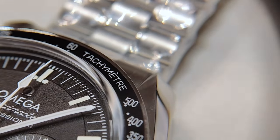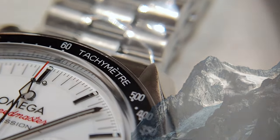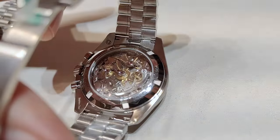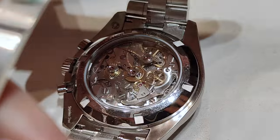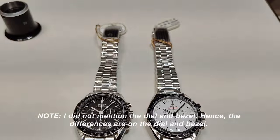Finally, after an anticipated wait using equipment forged only in the deep mountains of Wushan, and after spending hours examining the black and the white, I can confidently and unequivocally say that there is absolutely no difference on the case, movement, and bracelet used between the white and the black.